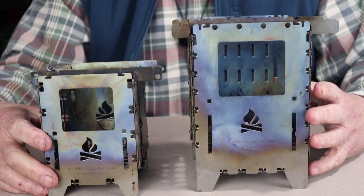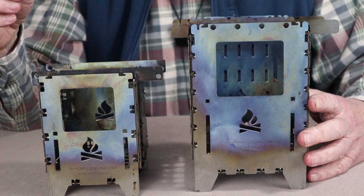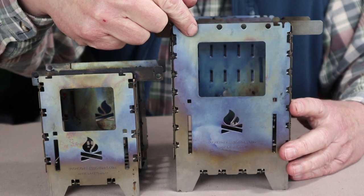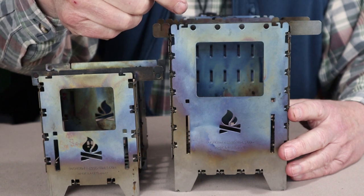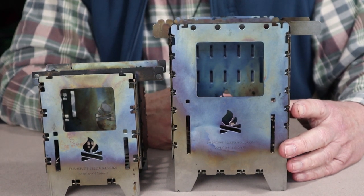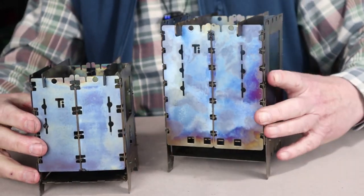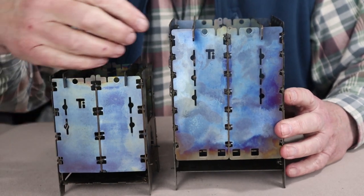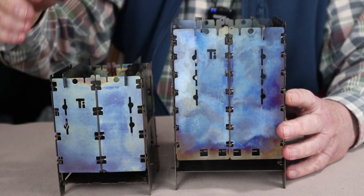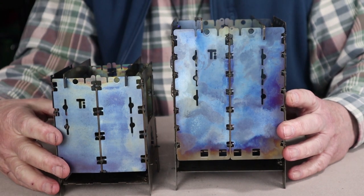There are a few additional features on the XL that don't exist on the LF. At the front top, the XL has four holes front and back that allow you to use tent pegs as a pot stand or for grilling. The LF does not have those. On the sides, both stoves have four slots for trivets and two holes for tent pegs.